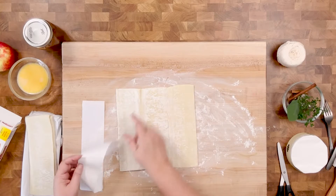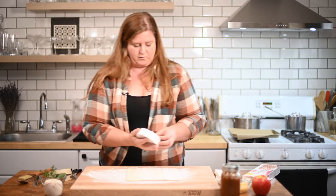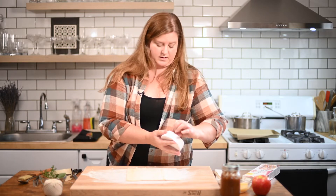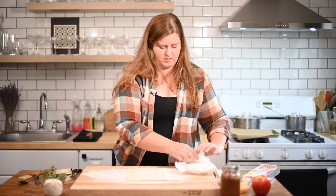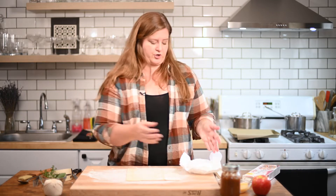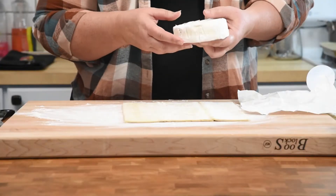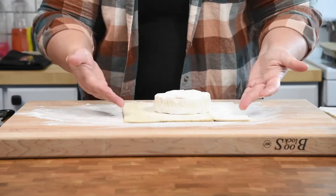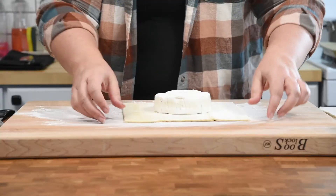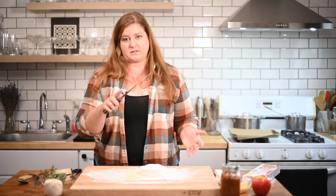We're just going to flatten this out. I've never used puff pastry before, so I don't know how this works. So far, so good. Now we are going to take our brie — one of my favorite things. And by the way, I already softened this. I took this out of the fridge about 30 minutes ago. When serving cheeses to guests on a charcuterie board, that is one of my favorite tips: make sure you bring your cheese up to room temperature before you serve it. I like to cut while they're cold, serve while they're at room temperature. Babs recommends rounding out the sharp corners here, so let's do that.